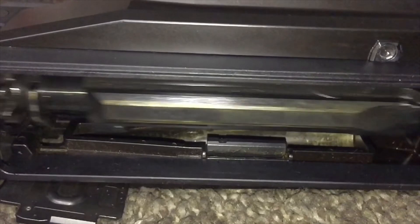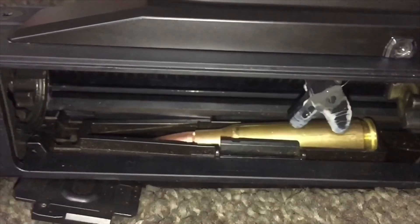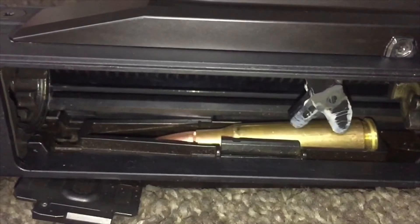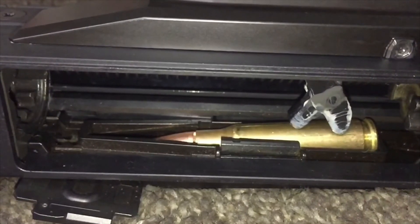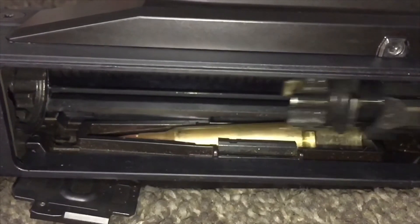Here's another angle. You can see the expended case gets pushed into the chute and retained by that little ejection chute clip, and then both the bolt head and the lug on the side of the bolt carrier push it forward out the chute as the bolt travels forward.